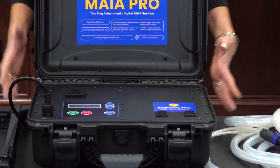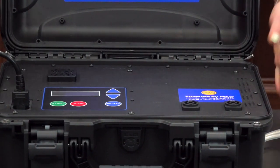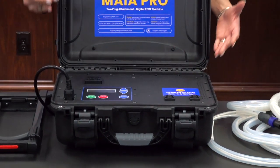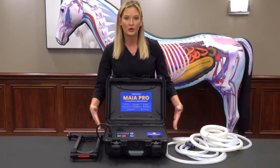The machine shuts easily and is water-tight when it's shut. It's very lightweight — we're talking about 20 pounds. So if you are traveling a lot, if you're looking for a machine that doesn't have any required maintenance, this is the one for you.